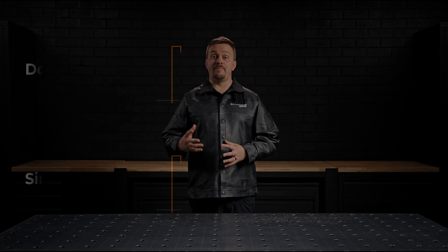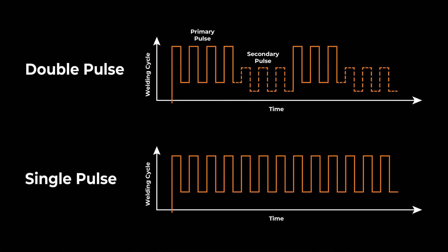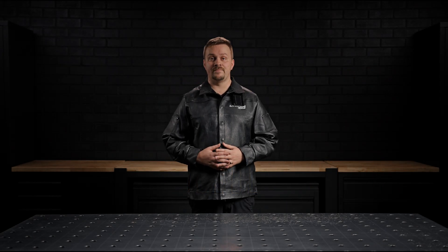Pulse MIG operates via pulse transfer, where the welding current alternates between a peak current for droplet transfer and a background current to maintain the arc. This process minimizes heat input while delivering excellent penetration, making it especially suitable for materials like aluminium and other heat-sensitive metals.